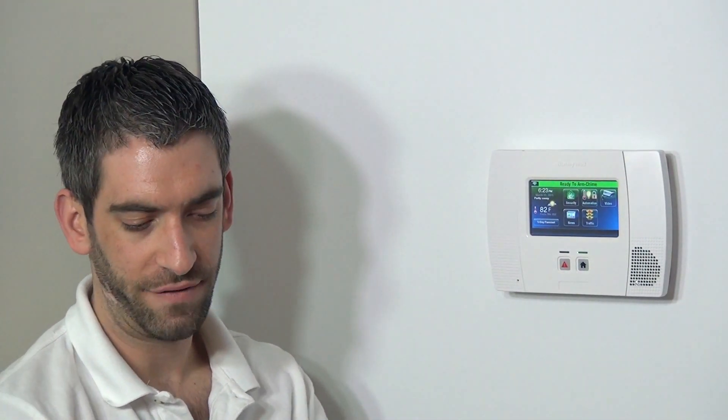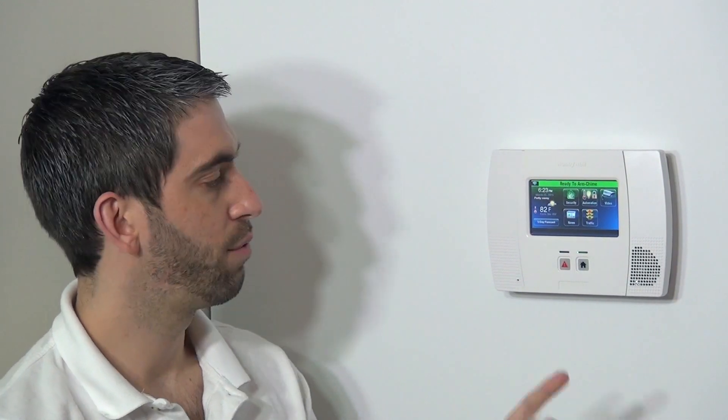There are applications where this is a great device, and we're going to show you how to enroll and program it to your Lynx Touch L5200 system.